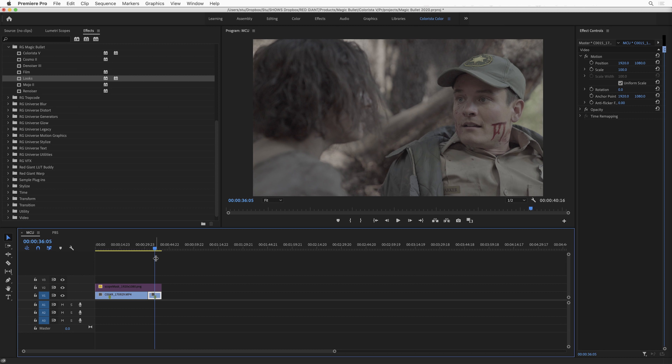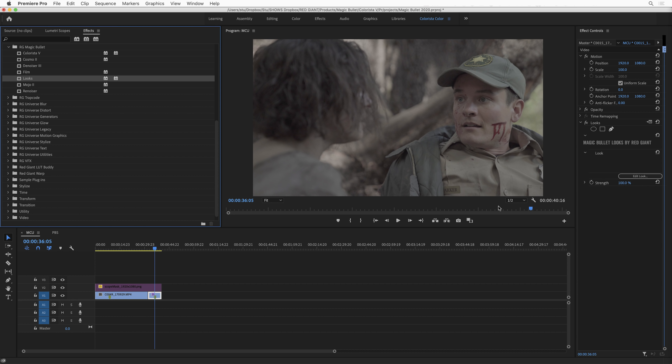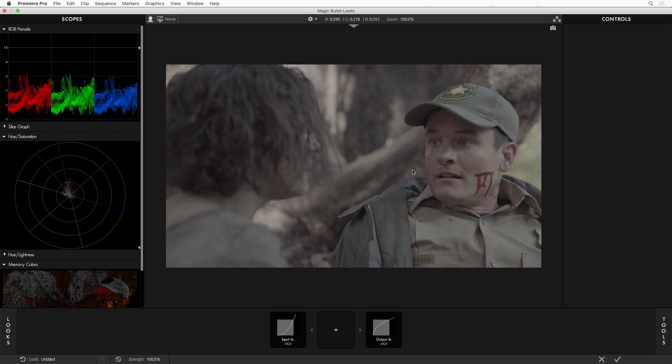Hey, this is Stu and I'm here to tell you all about the all-new Magic Bullet Looks 5. Let's go ahead and grab Looks and apply it to this clip. We'll hit the Edit Look button and we're in Looks.